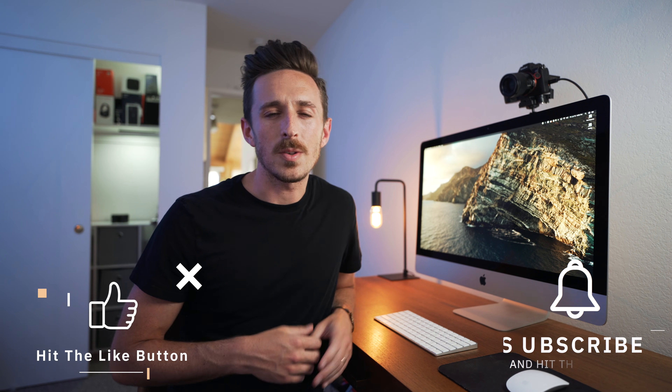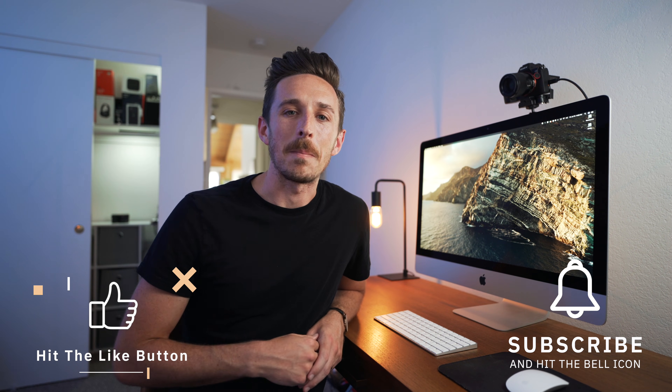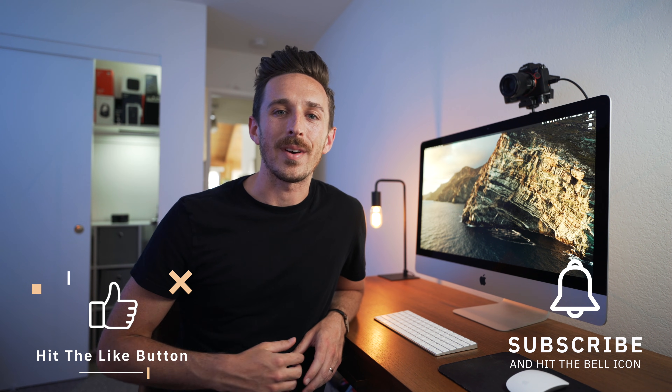But before I go any further, if you get value out of this video, please give some value right back to it by giving it a thumbs up and also consider subscribing to this channel for more content like this. Please don't forget to hit the bell icon so you can get notified every time I post a new video. So let's hop into the computer and get you set up to start using your camera as a webcam.